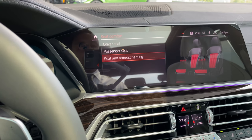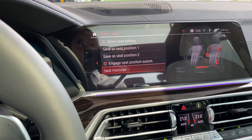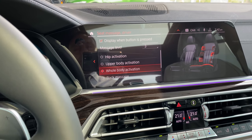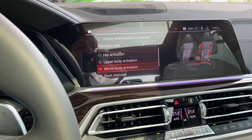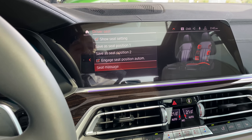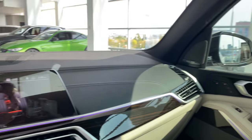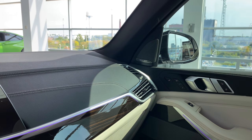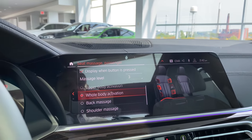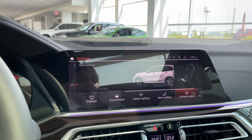Under seat comfort: driver's seat, passenger seat, seat and armrest heating. For driver's seat, I can select my massage from here too — massage level is three with whole body activation. While doing this video I'm enjoying a beautiful massage. Tons of options for how you want your massage. For the passenger seat, the massage is currently off — I'll check mark it, set it to level three, and the lights on the door come on. You can select whole body activation or other options.